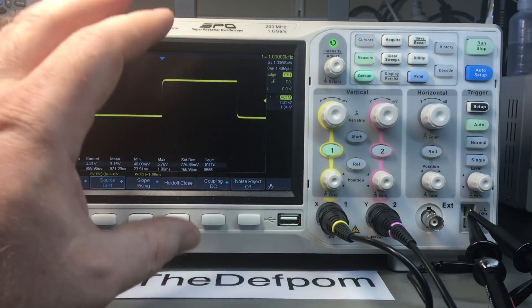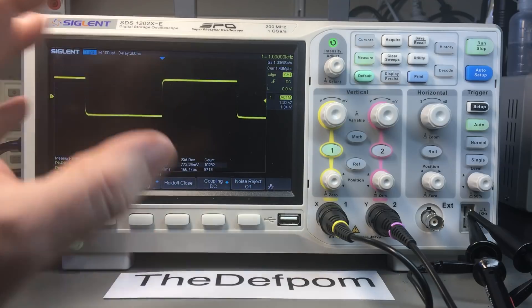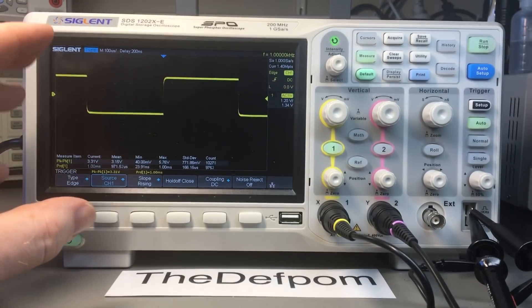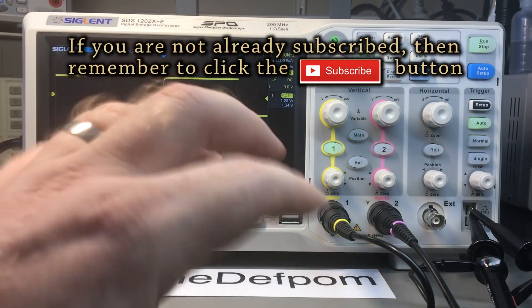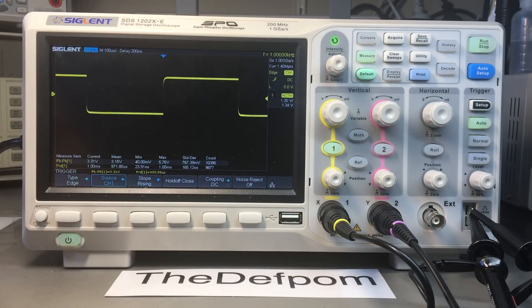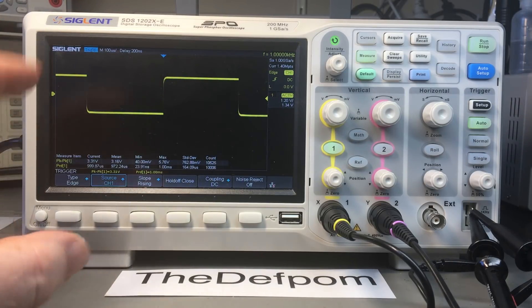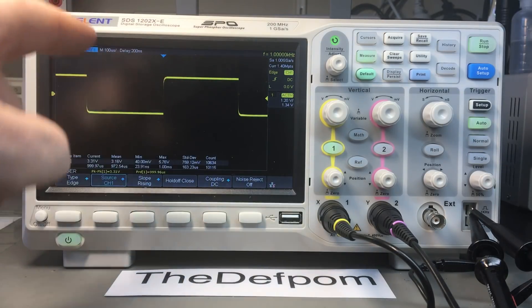This is a little demonstration about the issue on the SDS1202XE scopes with the probe compensation on the BA models. The very first production run of them had the issue with the compensation being incorrect internally, with a capacitor which needs to be added. If you haven't seen the other video on how to resolve that - how to disassemble, install the capacitor, and recalibrate - that's all in another video. This is a supplemental video just to show the actual issue. I'm simulating this by miscalibrating the inputs, but it is basically very similar to what it looks like.